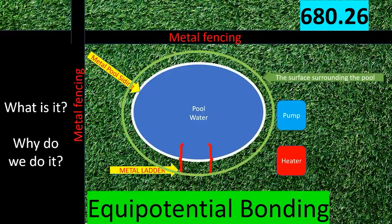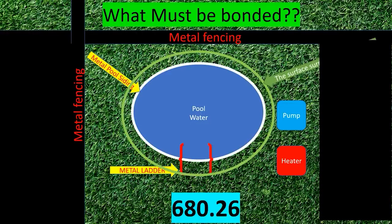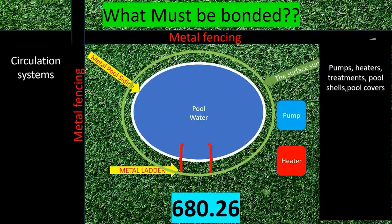So what must be bonded? The first thing to consider is circulation systems. This includes but is not limited to pumps, heaters, and water treatments. It also includes your pool shell, pool covers — basically anything to do with the integral workings of the pool is likely going to have to be bonded. There are some exceptions, as the NEC stands for the National Exception Code, but those are the main items.